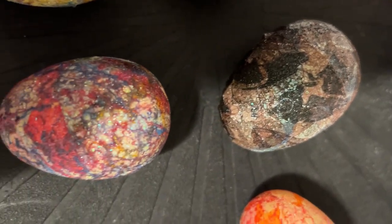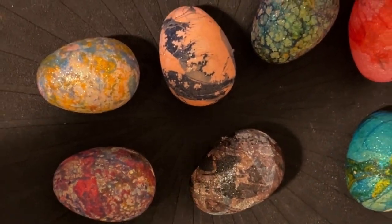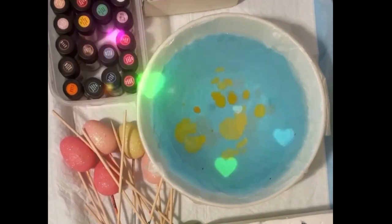This is Donna from Hollywood, California. And I'm going to show you how to marble some eggs, and then I'm going to show you how to display some eggs. You're going to love it. I can promise you that.